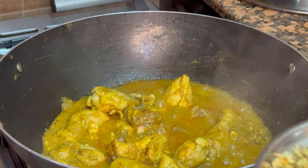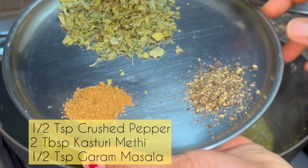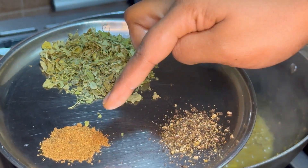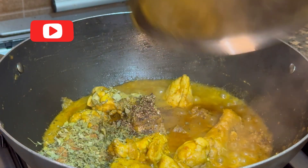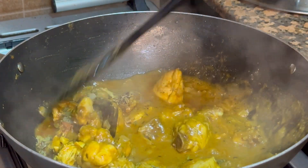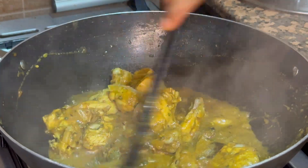After 10 minutes, for garnishing, I'll be adding half teaspoon of crushed pepper, 2 tablespoons of kasturi methi, and half teaspoon of garam masala. Give it a good mix and at the end allow it to steam for 2 minutes on a medium flame.